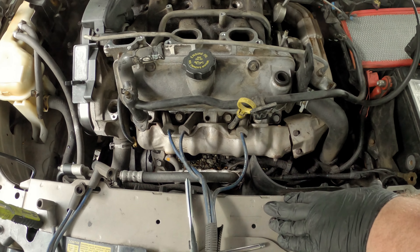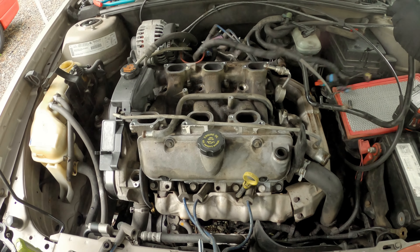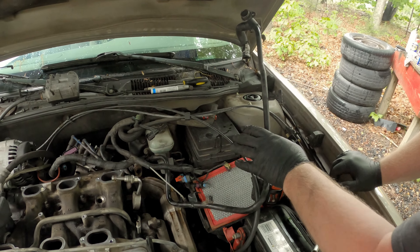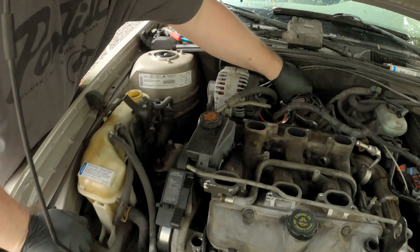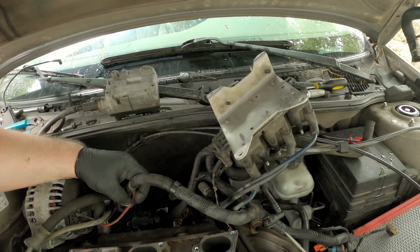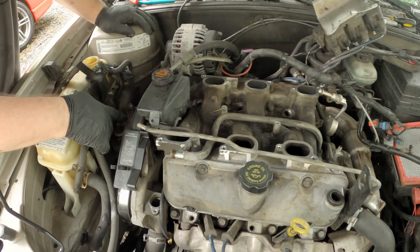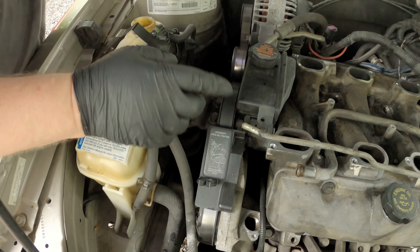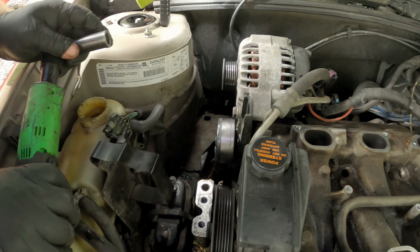Next we've got to start clearing off to get these valve covers off. Take this heater hose and flip it over out of the way, and make sure this stuff is all out of the way. Your wiring harness is loose so you can get to that. Then the next thing we're going to have to do is put a jack under the engine and pull this engine brace - just these four bolts - so we can get the belt off, because we are going to have to pull the alternator and the power steering pump.